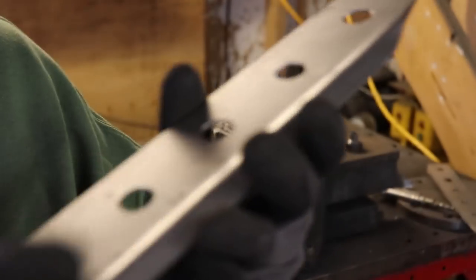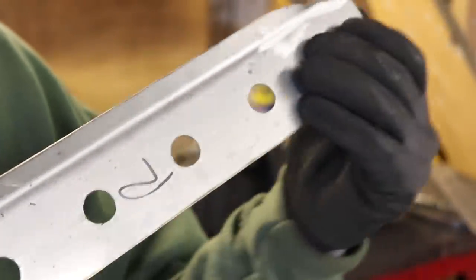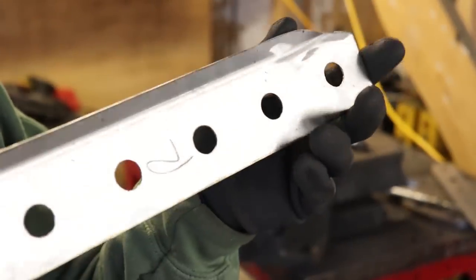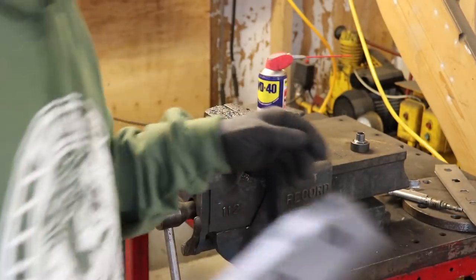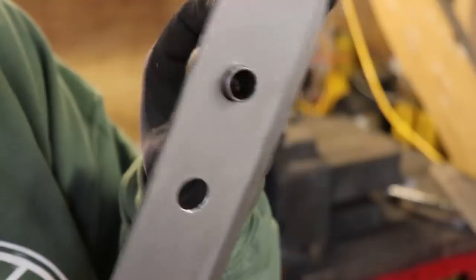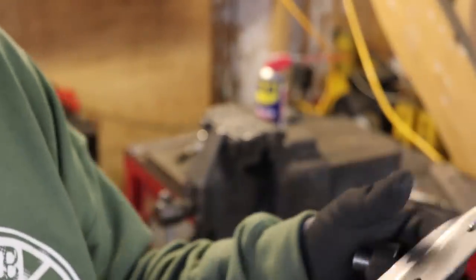Make sure you've got no burrs on the backside before you start pressing. I like to use a step drill to drill these rather than a hole saw, just because you get a much more accurate hole and you want the dimple die to be a tight fit. If it's flopping around in there then you'll get an off-centre pressing and it just won't look very good.